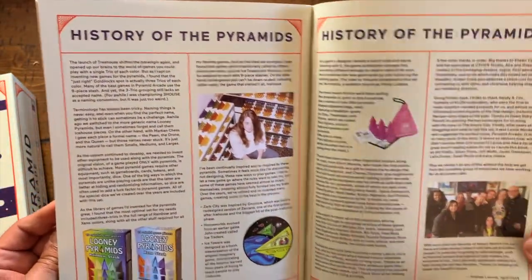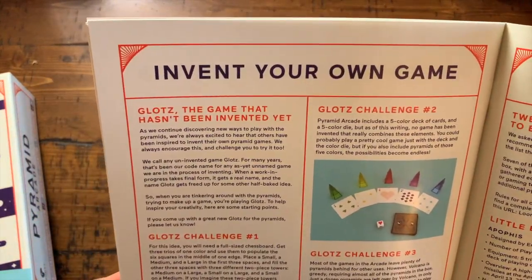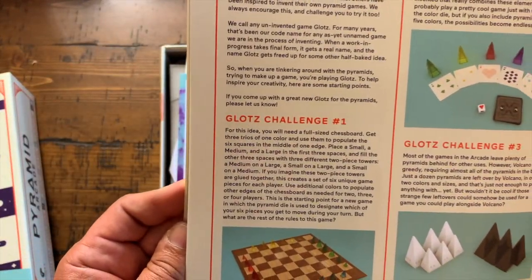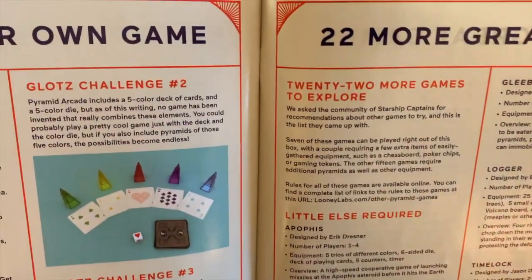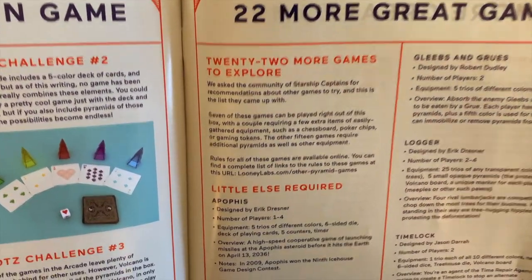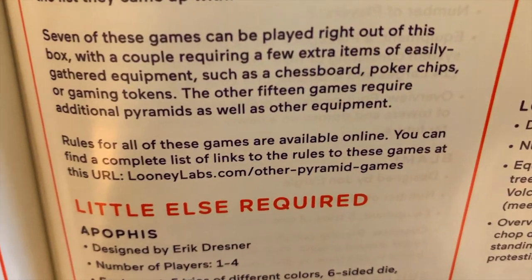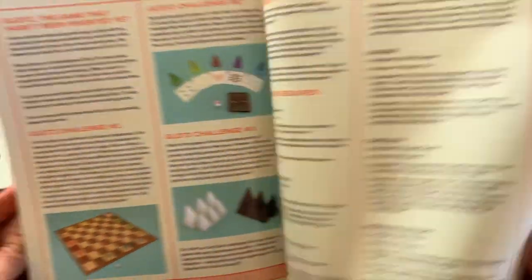Wow, look at Andrew Looney and his wife when they were young — we were all young once! I'm gonna have to read through this. And look — invent your own game, just like I mentioned earlier, that's cool. Just a couple of challenges — the Glots Challenge. And look, 22 more games to explore! I guess you go to the website — looneylabs.com/other-pyramid-games — you can see it there. So there's gonna be other games there to check out.